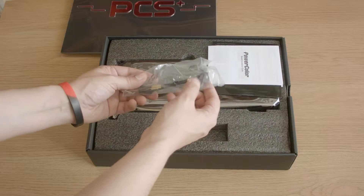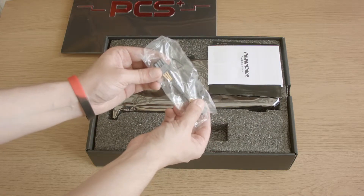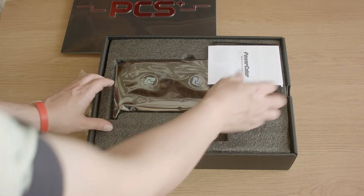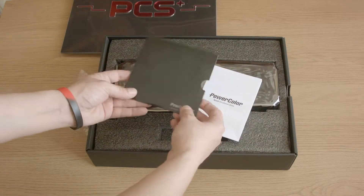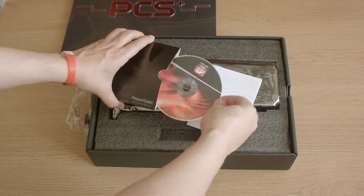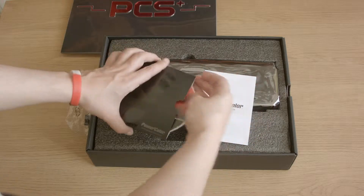So what you get inside is a bog standard power cable — this is a 6-pin to 8-pin adapter. There's a little installation guide and a little pack, probably just drivers and bog standard software, so nothing special.